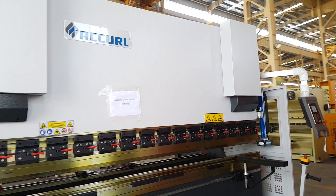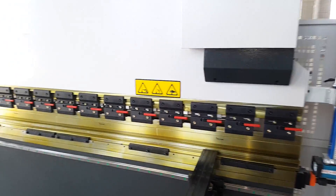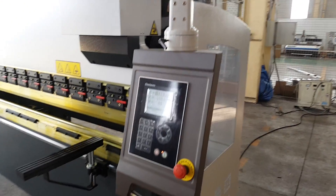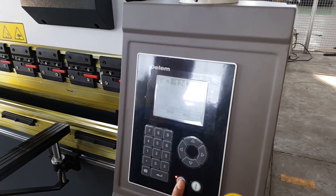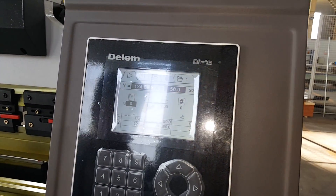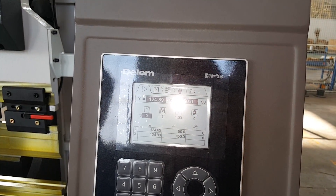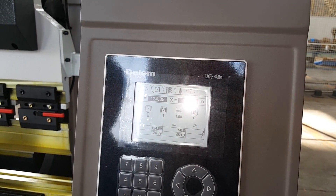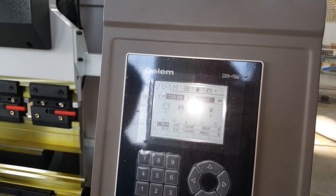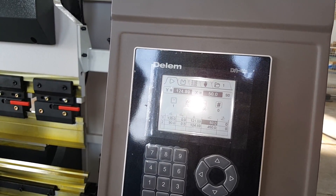Now we will put some sample bending angles into the control system. This is the material, this is the thickness, this is the angle — we put 90 degrees, then 175 degrees.